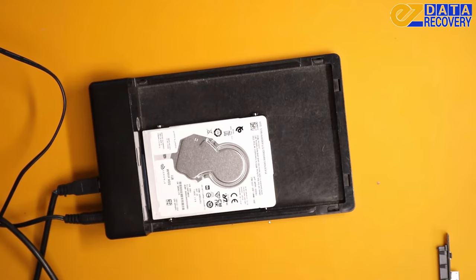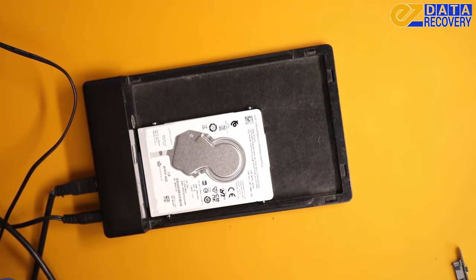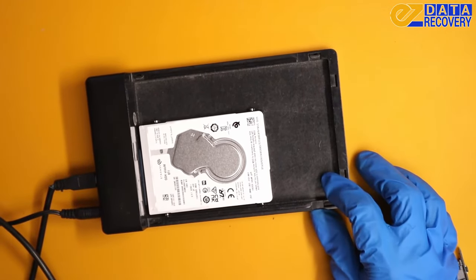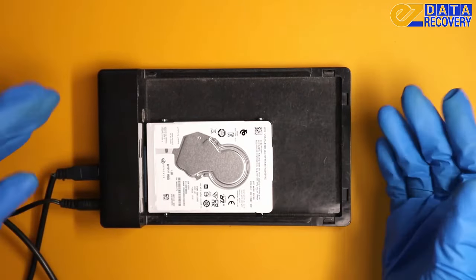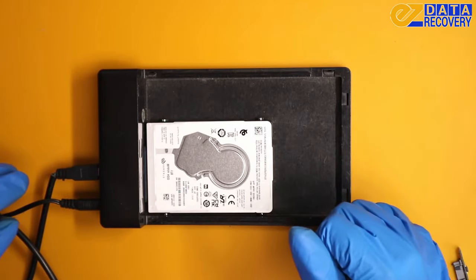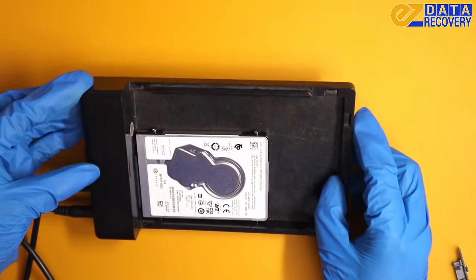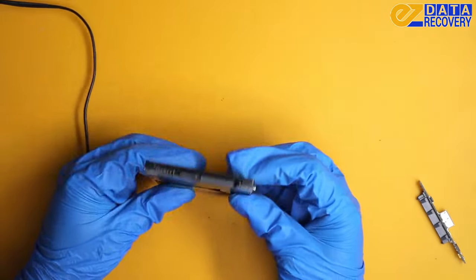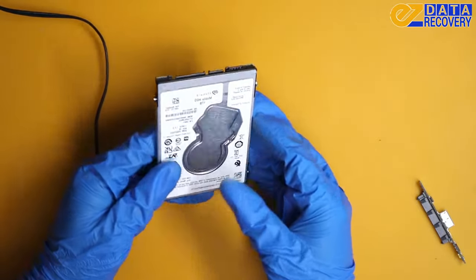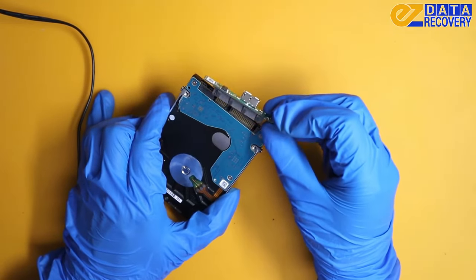The customer is going to be very happy about this. This is actually the best case scenario for most data recoveries. If you have something similar, you can always give this a try — but you don't want to go too far, as you can damage the drive and maybe lose your data forever. This should be more of an easy thing to do. So there you go — there's two ways of trying to see if it was just the adapter from the original enclosure.